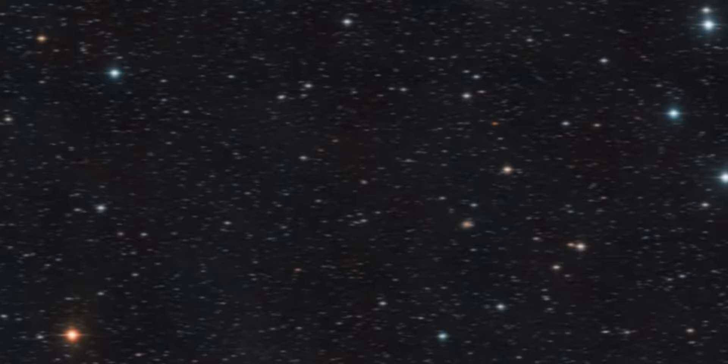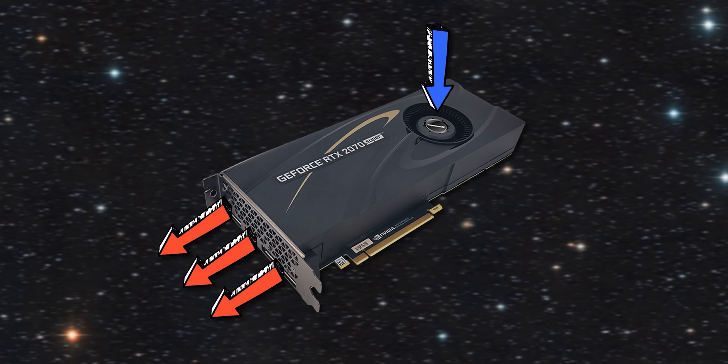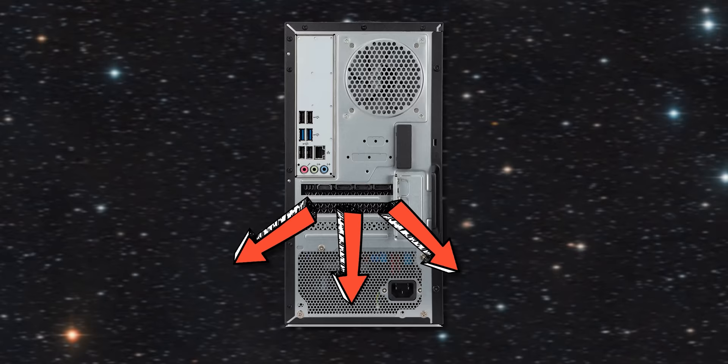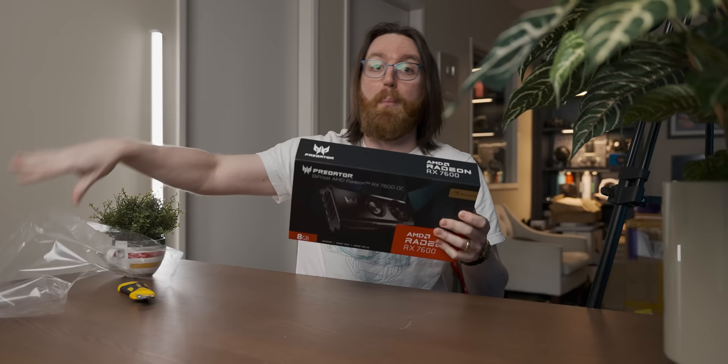When it comes to graphics card cooler designs, the two most popular ones are blower and open air coolers. A blower design works really well in low airflow environments, because you've got a single fan sucking in air and exhausting it out the back of the enclosed shroud design — it dumps most of its heat outside of the case, though they have a reputation for getting real noisy. Whereas open air designs provide a lot of potential cooling with all their fans and space for air to move around, but if they're in a low airflow environment, they're just going to dump all the heat into the case and all of your components are going to overheat.